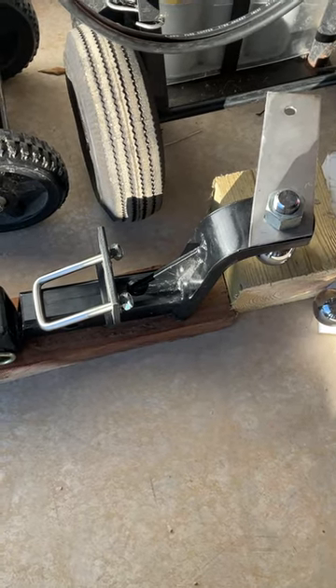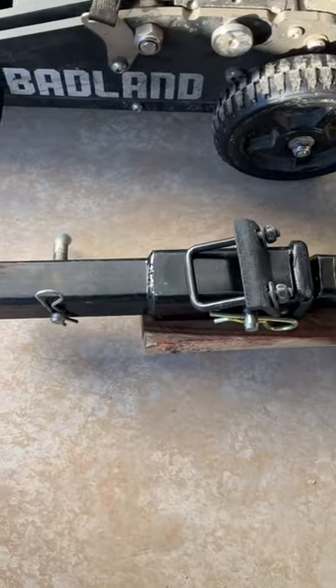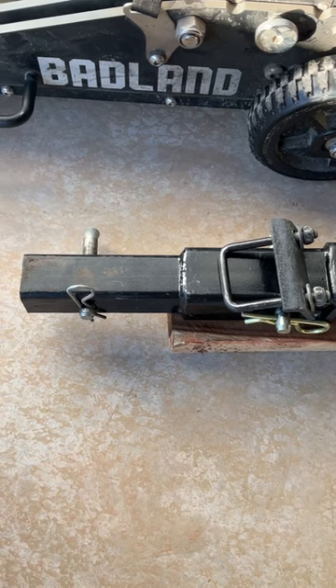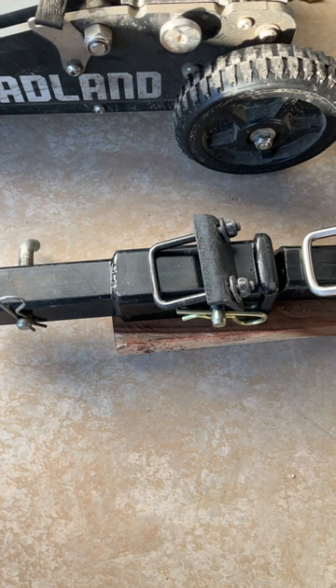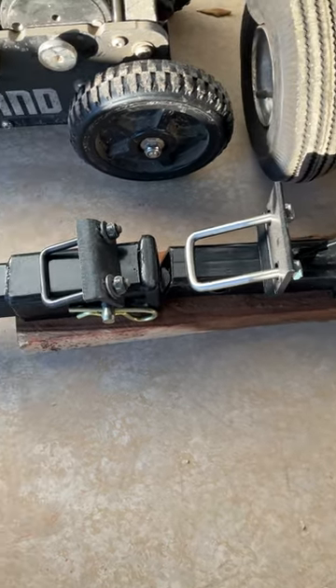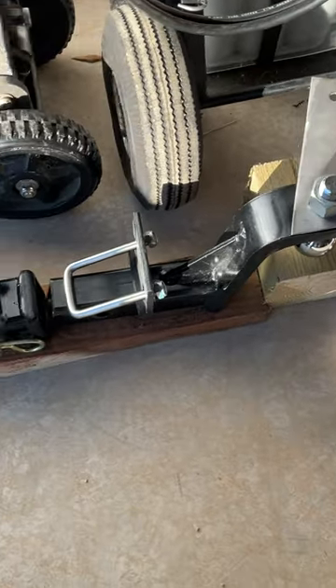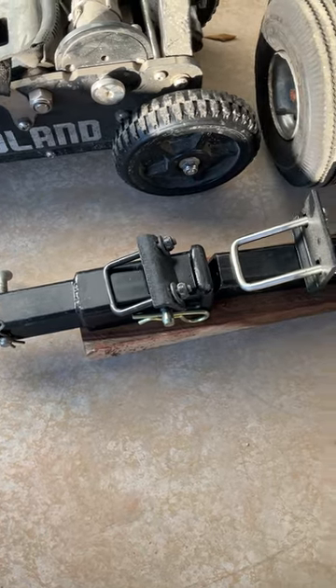I just wanted to show a little update on what I'm doing and what you can try if you wanted to. This is just a class three hitch extender — it just pins into your hitch. Then add the anti-rattle U-bolt and put your regular hitch right in the back of that one, and it just pins in, sticks out quite a ways. It makes it a lot better and I like the setup. Thanks for watching.